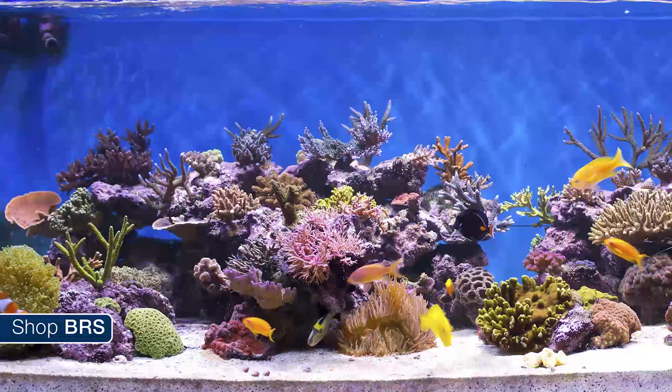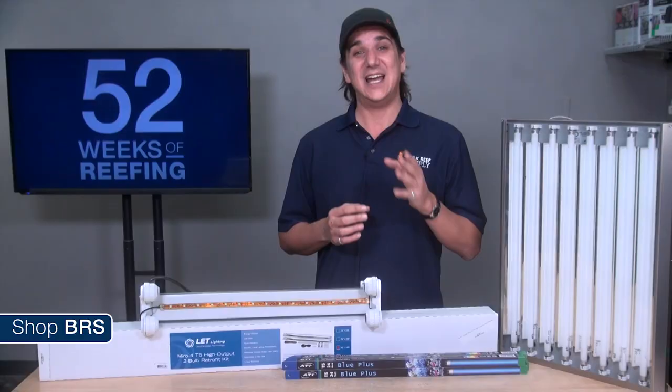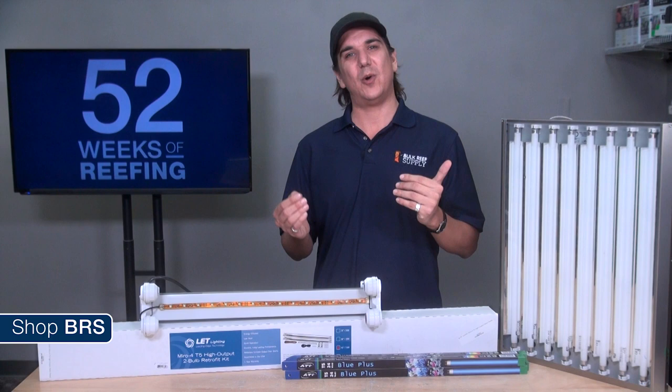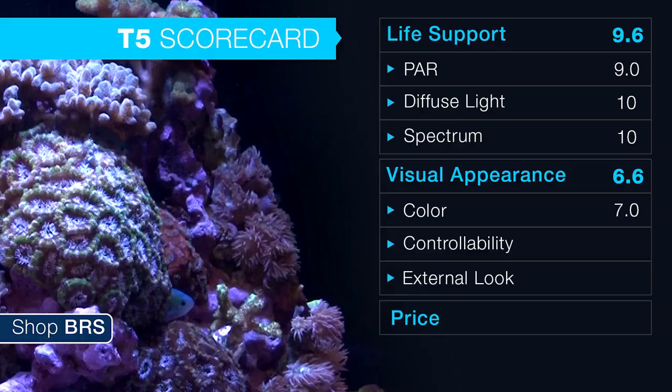Our tanks are essentially framed glass boxes of art in our homes, and most of the rules about producing a visually engaging photographic image also apply to creating a visually engaging reef tank. It is possible to create that sense of depth and contrast with T5s, but it requires closer attention to aquascape design and coral placement. One missing element with T5s is the shimmer that single points of light have like halides and LEDs — an effect that gives the impression of movement and that you are looking at an actual section of a natural coral reef.